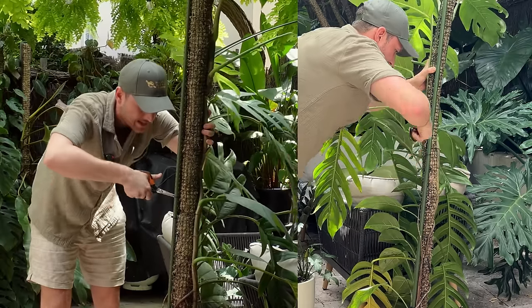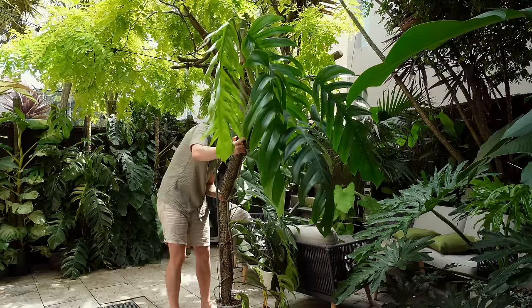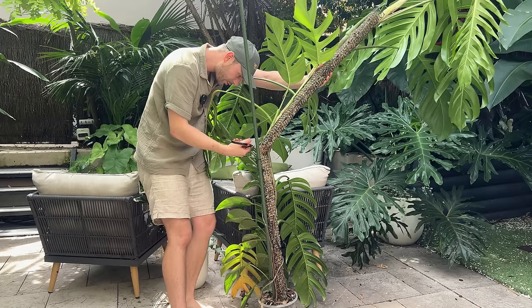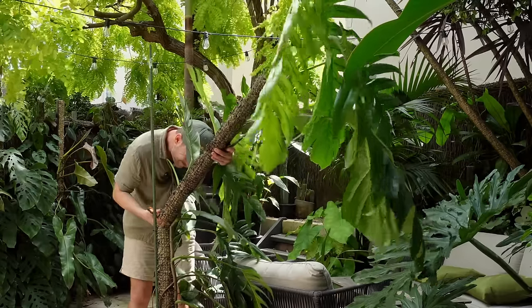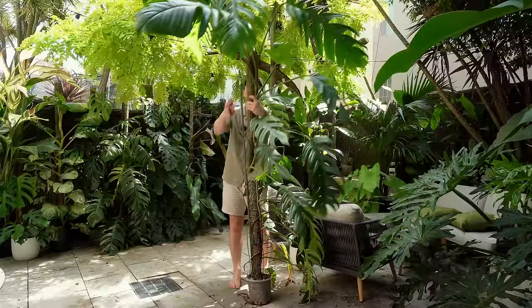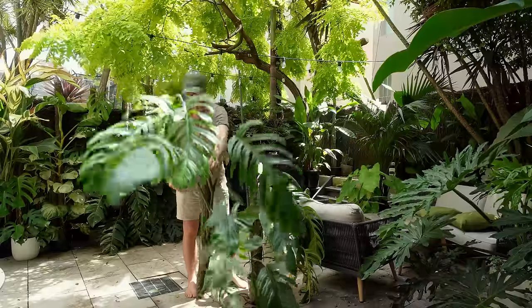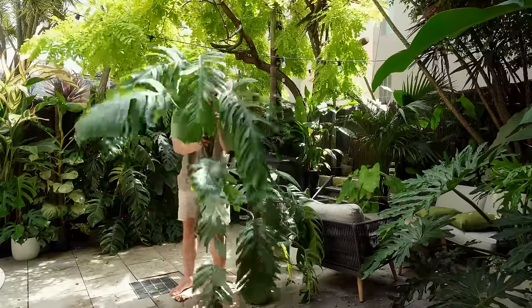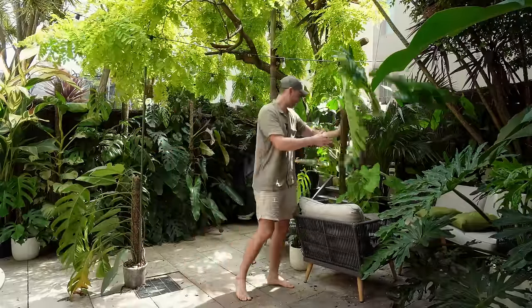I will also cut the cable ties that connect the pole to the garden stake. One more cable tie over here that I missed. I'm actually surprised — sometimes there are a lot of big roots going from the top into the bottom, but clearly not in this instance, which is even more of a surprise that it was that large. Alright, we park the bottom on the side.